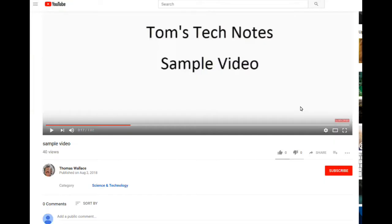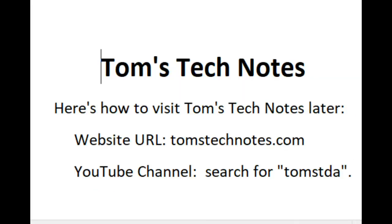If you liked my video, please like it and add a comment. If you subscribe and request email notifications, you'll be notified when videos are added to the channel. To visit my channel, click my name Thomas Wallace or my photo. To visit Tom's Tech Notes later, the website address is TomsTechNotes.com. To find the YouTube channel, just search for TOMSTDA.